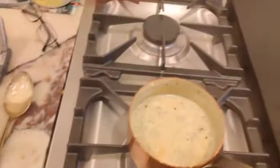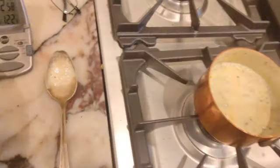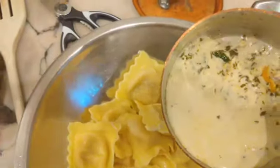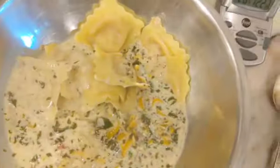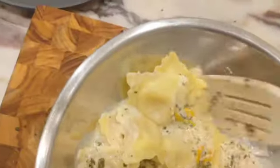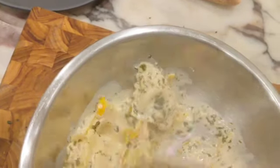My raviolis are done. I'm going to bring them and drop them in there. And I just want to cool it down a little bit. My sauce is done — 13 minutes. I'm going to add the sauce to my raviolis and toss that. Look how beautiful that is.